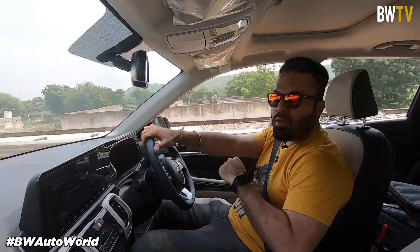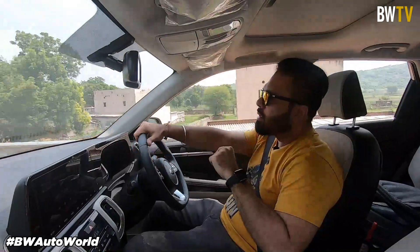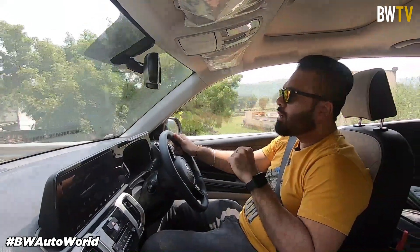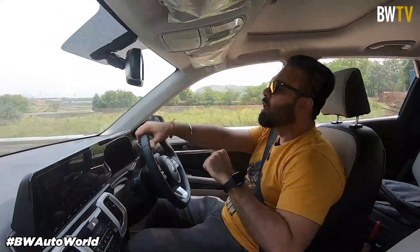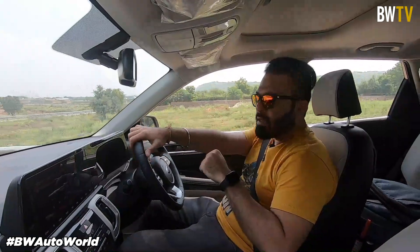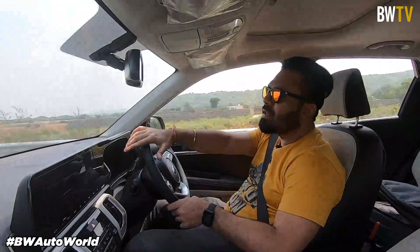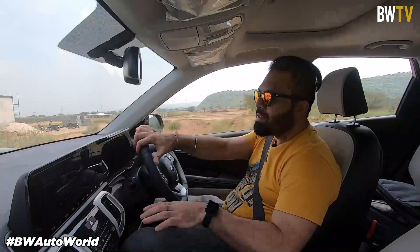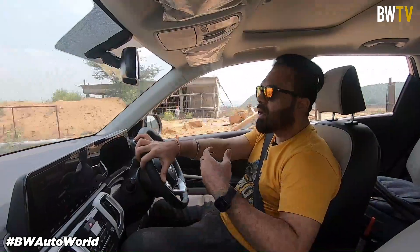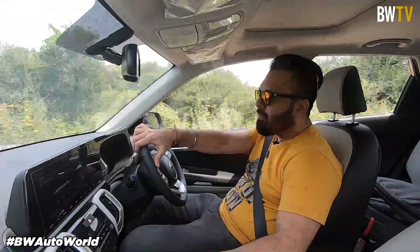Now let's talk about how the new Kia Sonnet IMT petrol drives. This is the one-litre turbocharged engine and you get it in two transmissions — the six-speed IMT, the two-pedal transmission system that you've also seen in the Venue, and the seven-speed DCT. IMT stands for Intelligent Manual Transmission, which is in fact a clutchless transmission. It just took me a minute to figure out how this works and it hasn't been a problem since. In fact, it has been quite interesting to live with and drive.